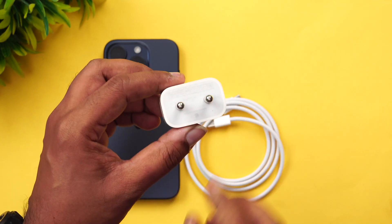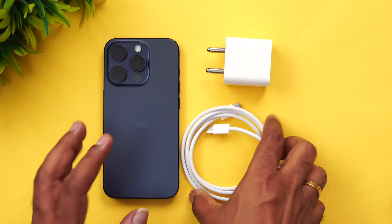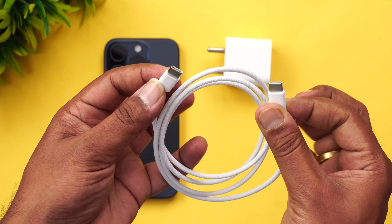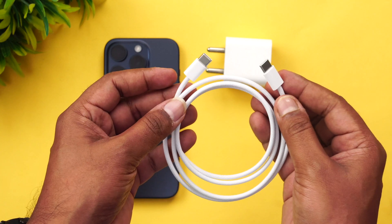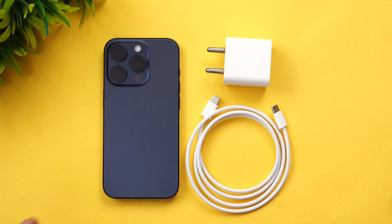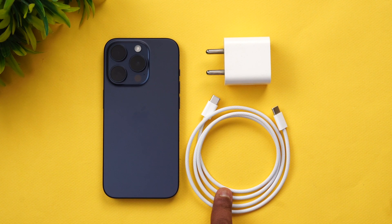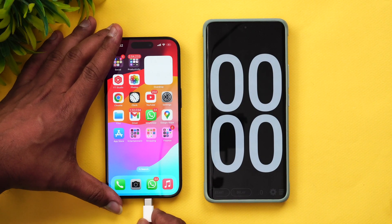The charger is around 2,000 rupees on the Apple Store. The box doesn't come with the charger, but it does come with a USB Type-C to Type-C charging cable. We are using this official cable to charge the iPhone 15 Pro. Let's see how much time it takes to charge from 1 to 100 percent using the official 20-watt adapter and the official USB Type-C to Type-C cable.